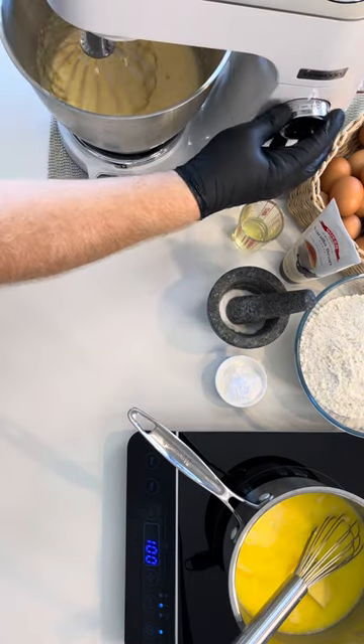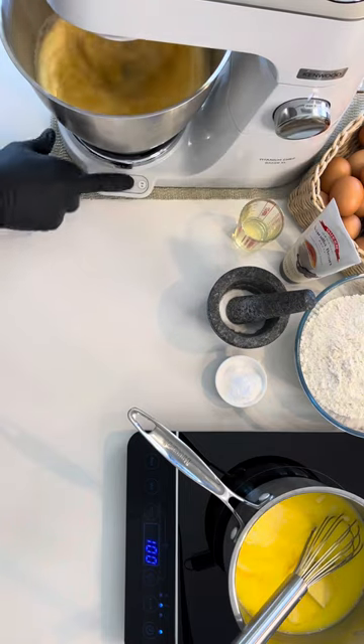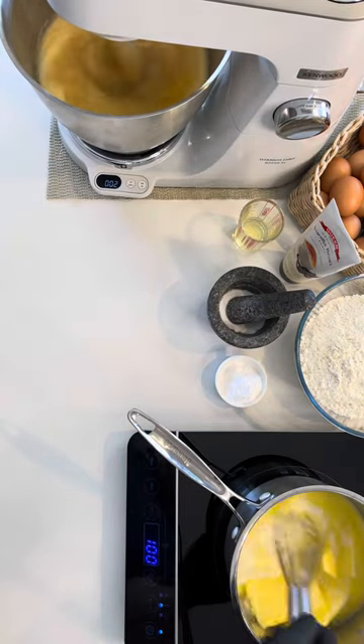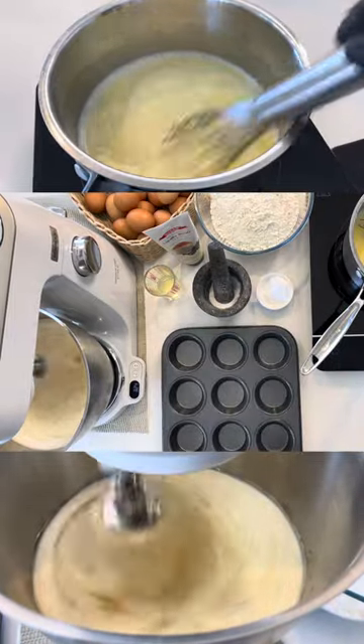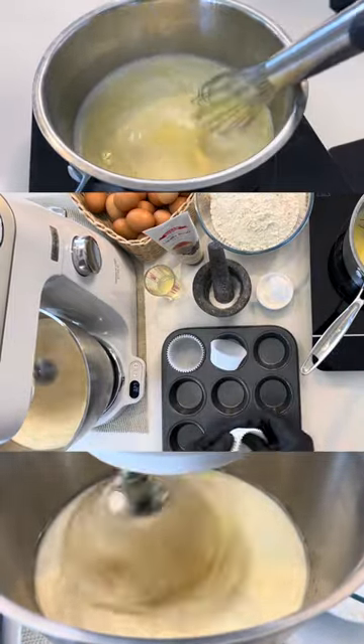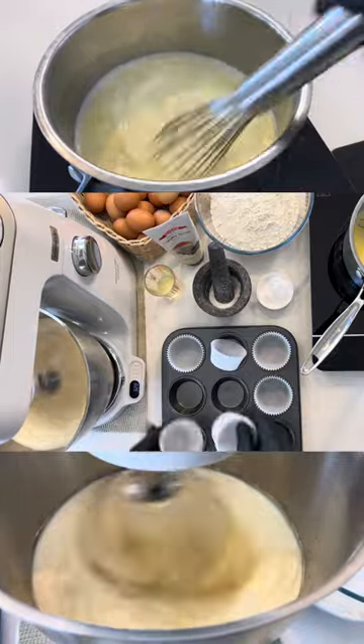Once you've been mixing the eggs on high for one to two minutes, you can stop and just ensure that all of the sugar is off the bottom of the mixing bowl. While this is happening, you can get your baking tray and put in your patty pans, ready to pour in the batter.